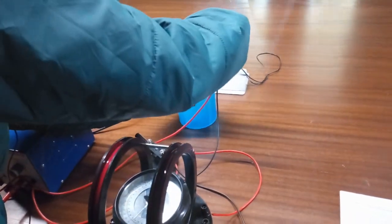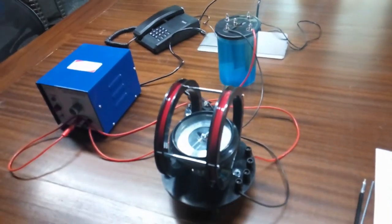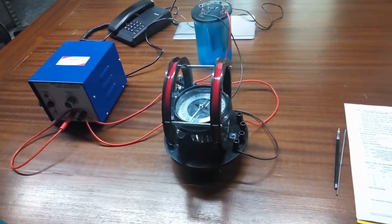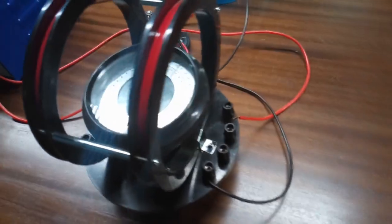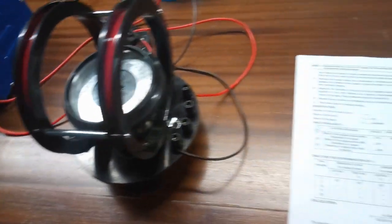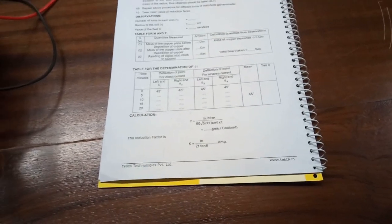Merge the copper plates into fresh water, dry them, and then take the weight of the copper plates in the chemical balance. The difference in mass will be the mass of copper that is deposited in the solution. Take a stop clock and observe the deflection at 5-minute intervals, noting down the readings in the table. From these different readings of the angles we will get the mean value of the angle and from that we can calculate tan theta.